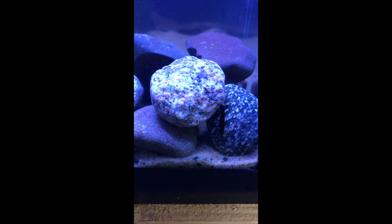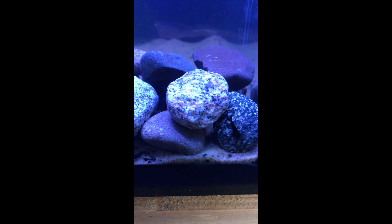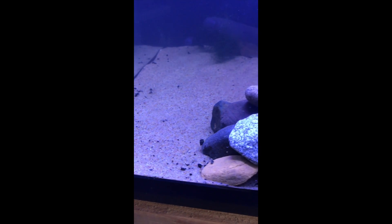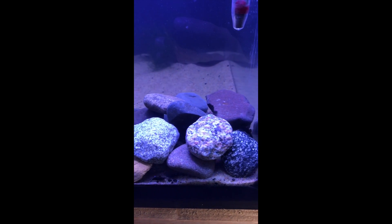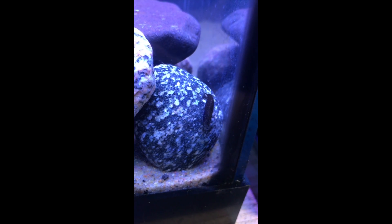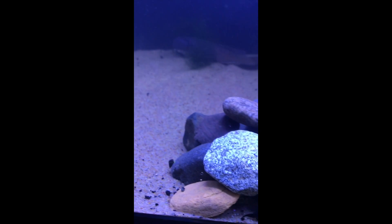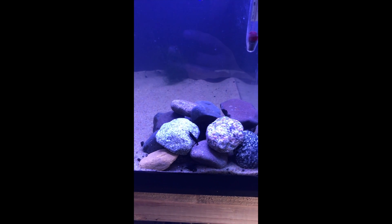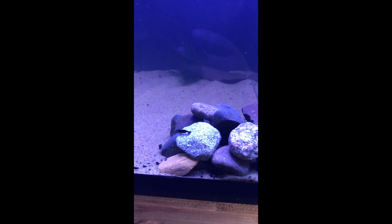These are the Black Rose in their tank. There's two right there, there's two right here, there's three right there. These are the Black Rose.